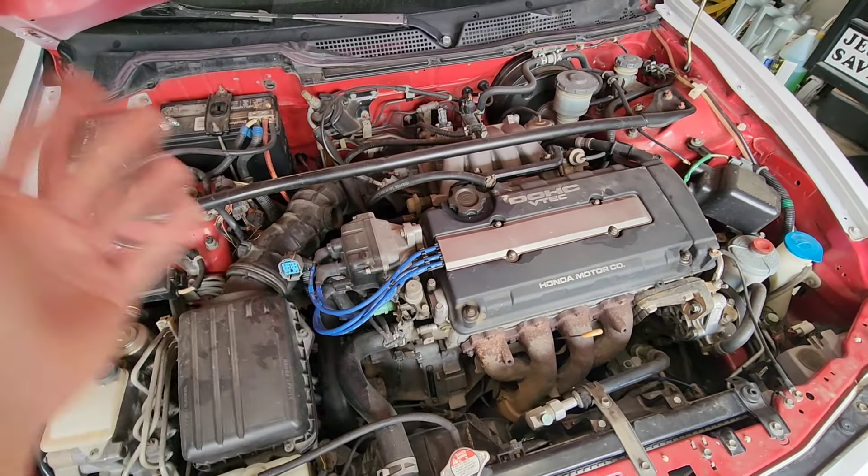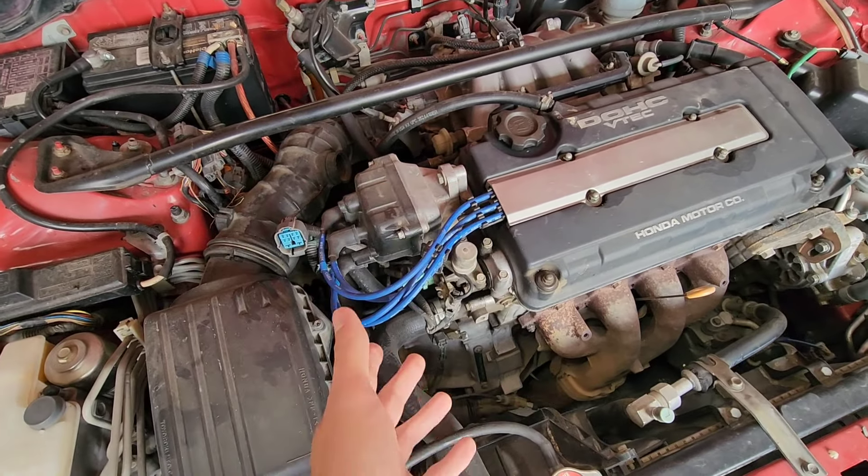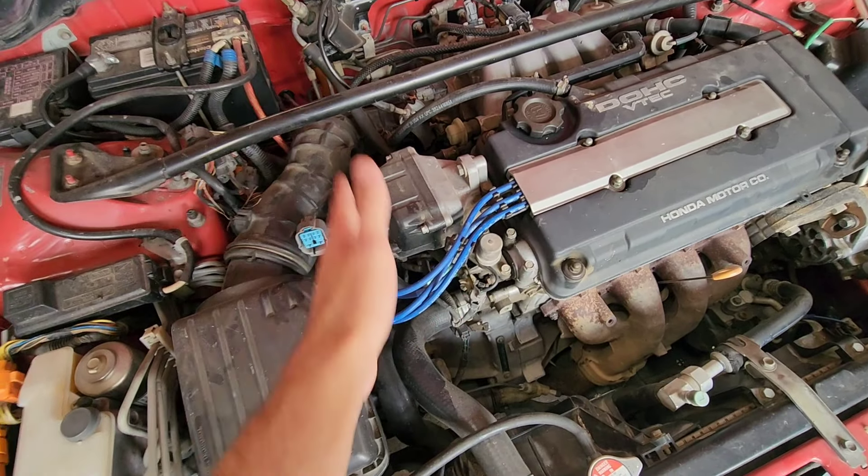What's up everyone? Today we're going to be working on the GSR Integra. One of the things that has been neglected on this car since I bought it and put it together is the ignition system, and mostly the distributor.